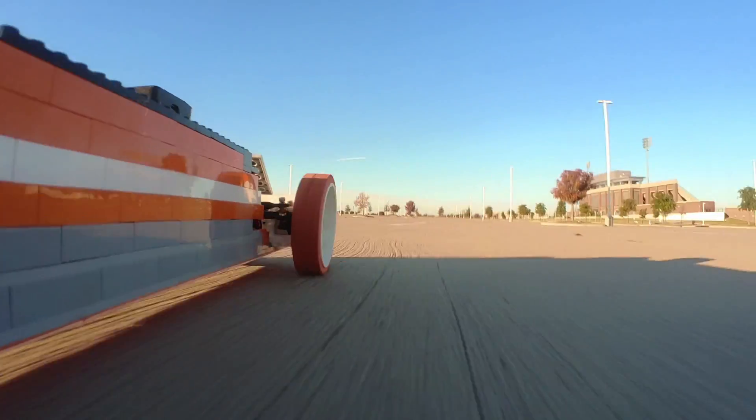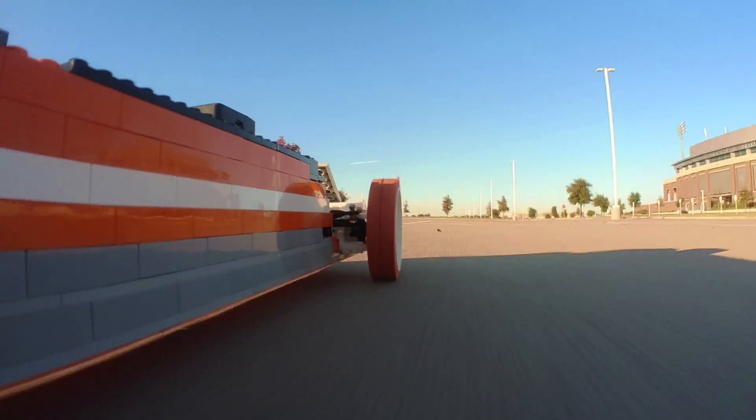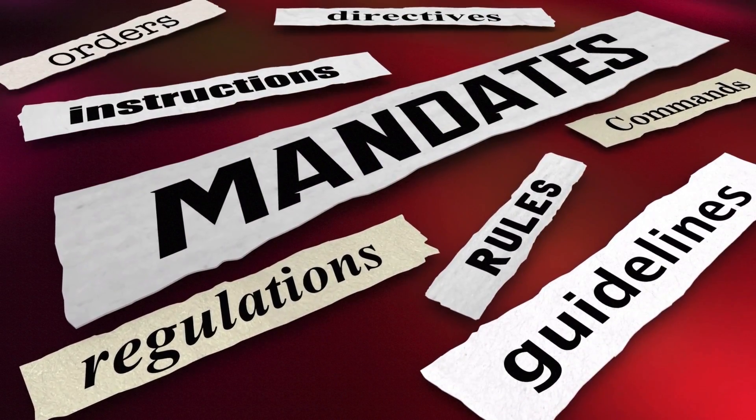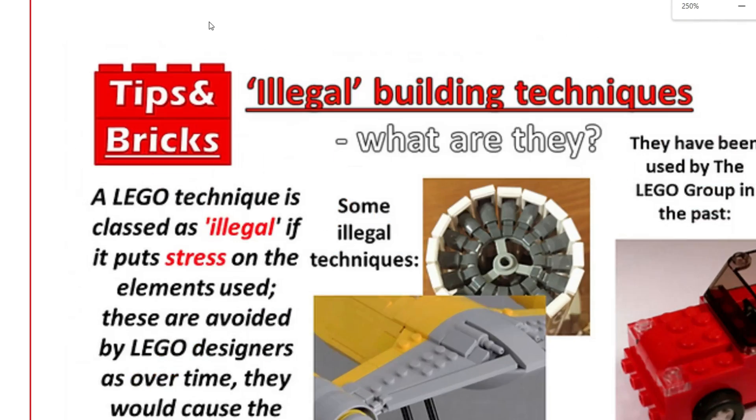It's a life pro tip for you. And if we actually do hit our target speed, we're going to crank this thing all the way up and see what happens. Now, let's set a few ground rules because we all know the comments section is going to be full of people complaining about us using illegal LEGO building techniques.